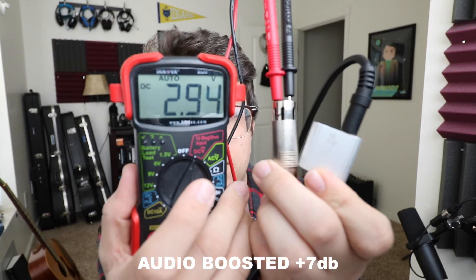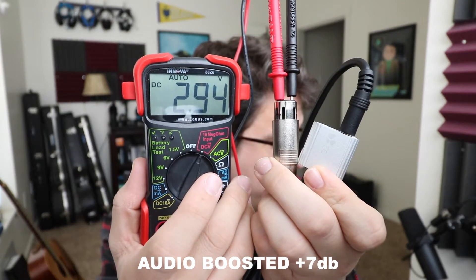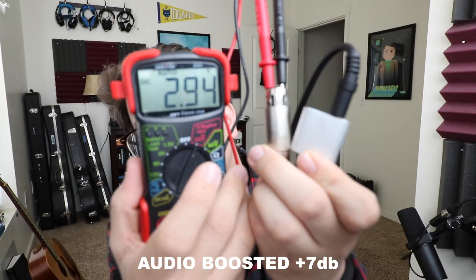Here is a quick shot of the voltage test and as you can tell it's getting around 2.95 volts, so around 3 volts going to the microphone when we plug directly into the USB sound card.